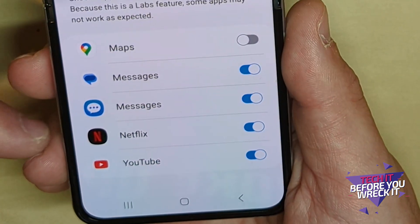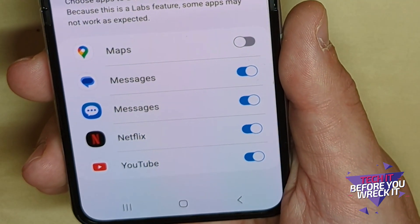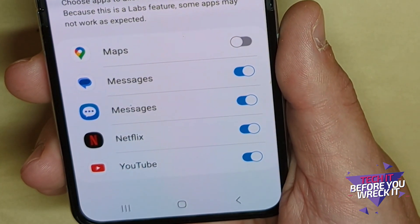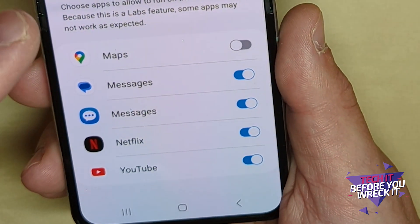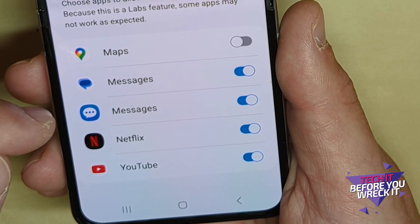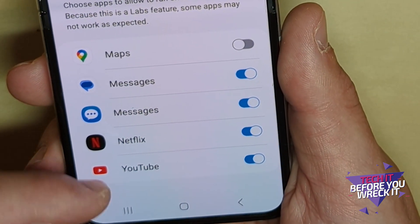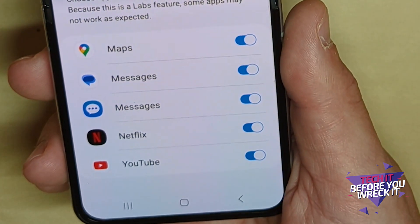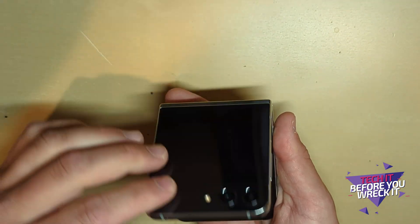If you tap into it, you'll see the apps that are allowed. Unfortunately you can't throw any app on there — Samsung has clearly vetted these apps and there are only five. But these are pretty important, useful apps. On my phone I've got Google Maps, the Google Messages app, the Samsung Messages app, Netflix, and YouTube — talk about clutch apps! Turn all of them on.